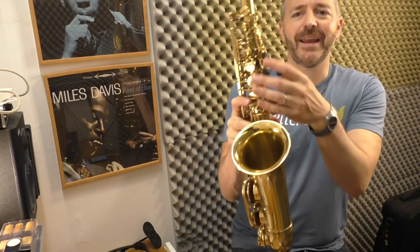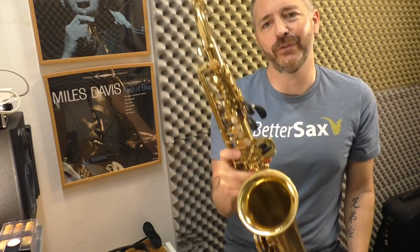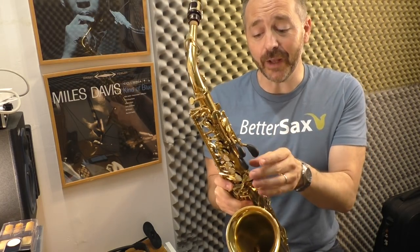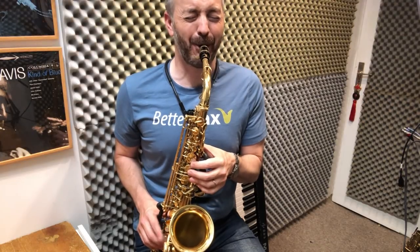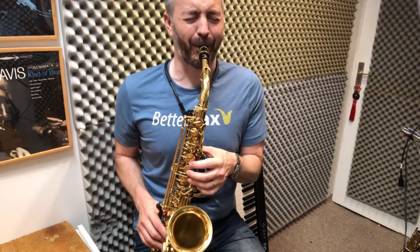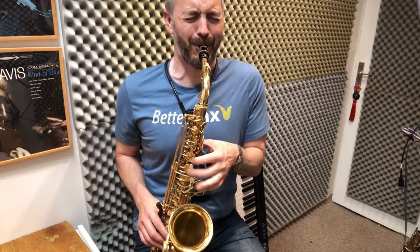I recommend taking the keys off — you get a better result if you take the keys off. However, you definitely can do it without taking the keys off, if you don't want to worry about messing up your horn and not being able to put it back together the way it was.